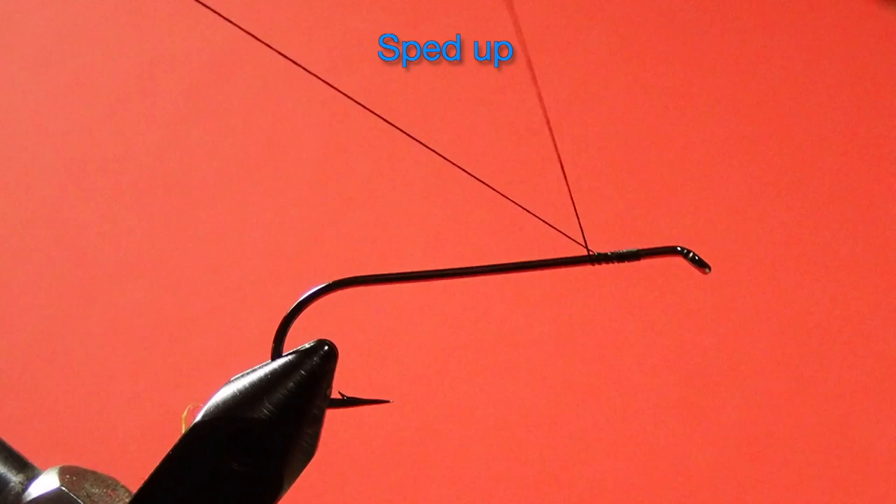Now, I should mention that you'll see some little brown trout patterns that have more stuff than this, but I find that this is basically all you need to catch fish with a little brown trout streamer. So let's get going and tie our thread on.